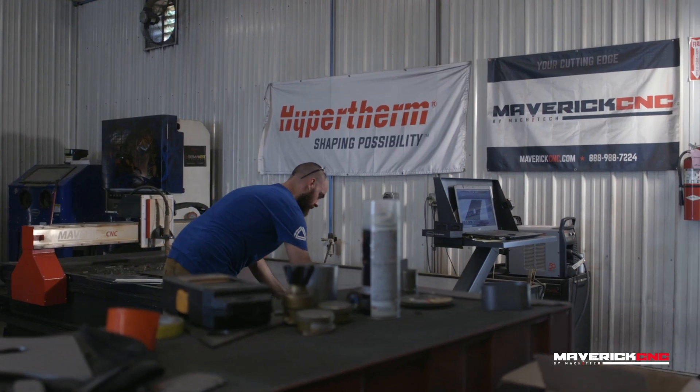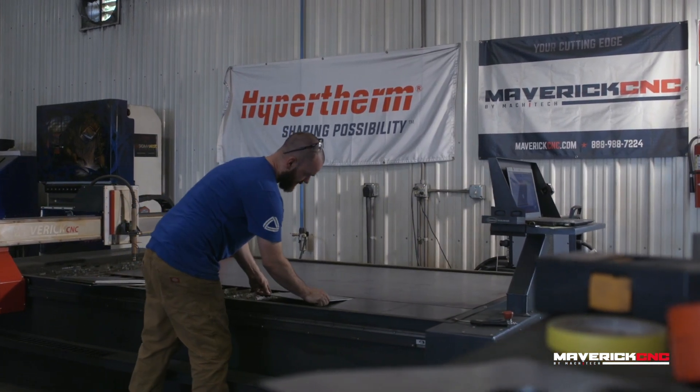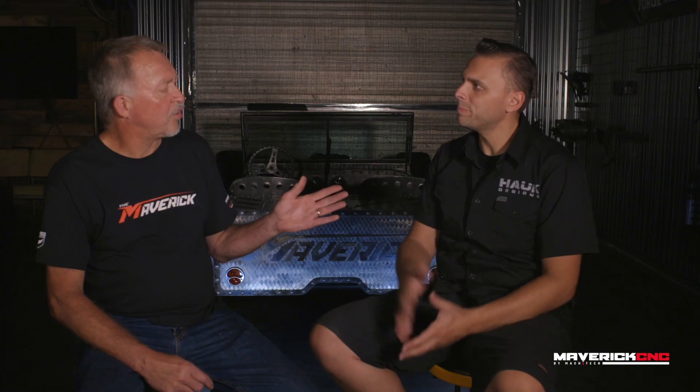We use it every single day, so there's constantly different pieces being designed by different guys in the shop. It's everybody's favorite piece of equipment. No matter what you're working on — if you've got a customer vehicle with rusted out frame sections, we can draw that up in AutoCAD and cut out a perfect piece to repair it. If we're doing a custom exhaust shop, we need some flanges or a custom set of headers, we can cut that material out of three-eighths inch plate.